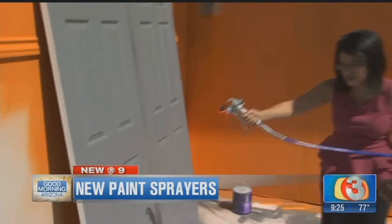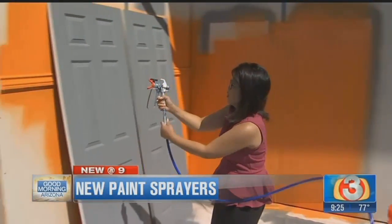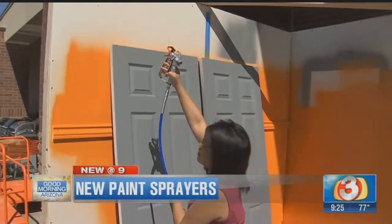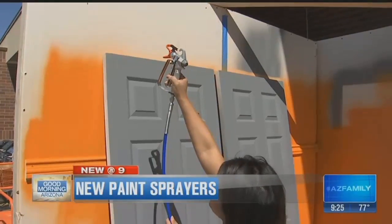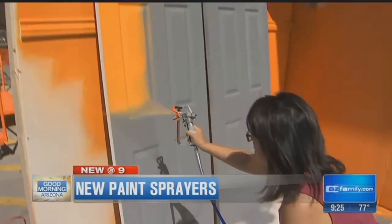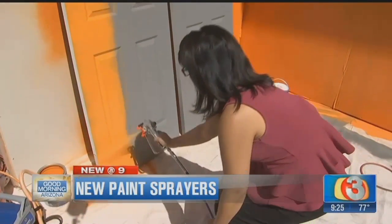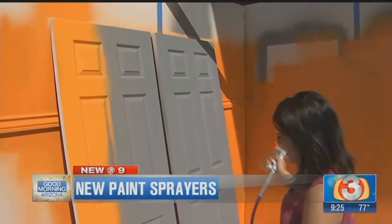So this one you just put the hose in the can. You want to start about 12 inches away from your surface and off the surface — start above or below and then bring it down, pull the trigger, bring it down and keep it even. Bend your knees. Now there you go. And then go back up. You can see in one coat, a couple of passes.